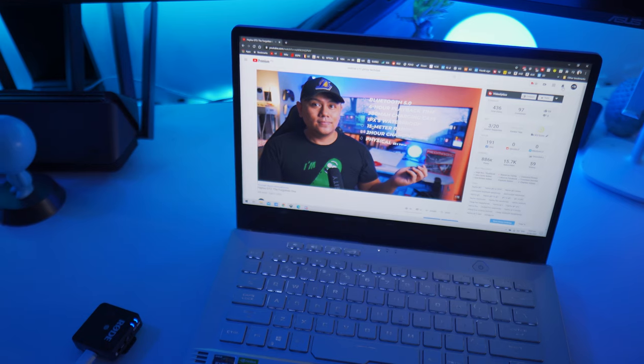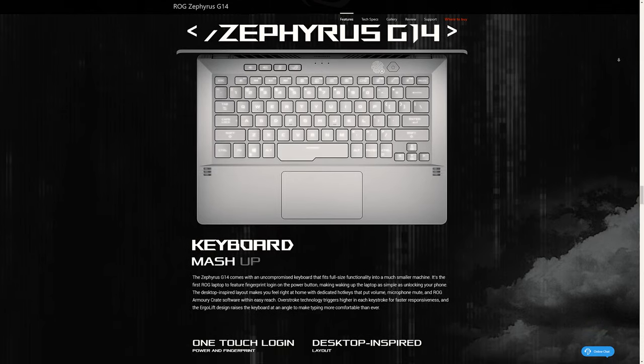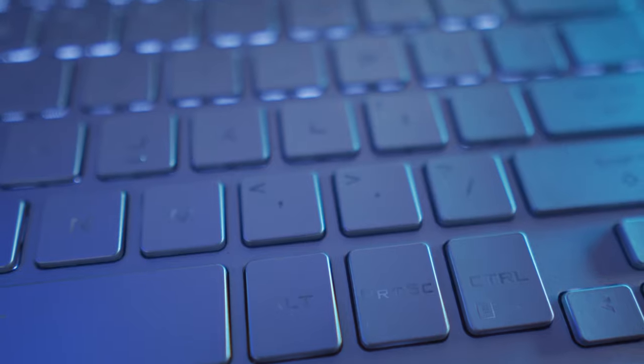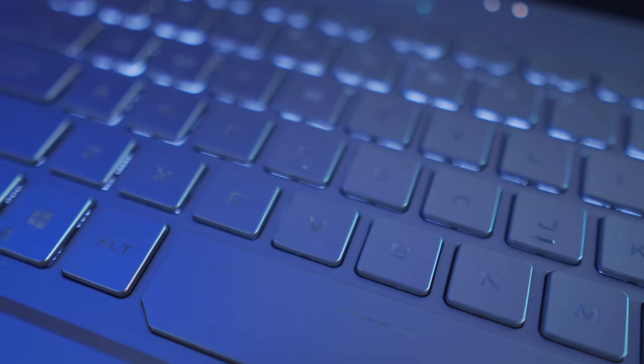Next, let's talk about the keyboard. This is a little mind-boggling for me because the G14 is not a cheap laptop, but I'm really perplexed as to why it has a uniformity issue when it comes to backlighting. As you can see in these close-up shots, some of the keys are not well lit. It's still backlit, but it's not the best backlit keyboard out there. Typing feels okay — it's very tactile, not mushy, a very usable keyboard. The keys kind of look like those you'd find on a ZenBook.